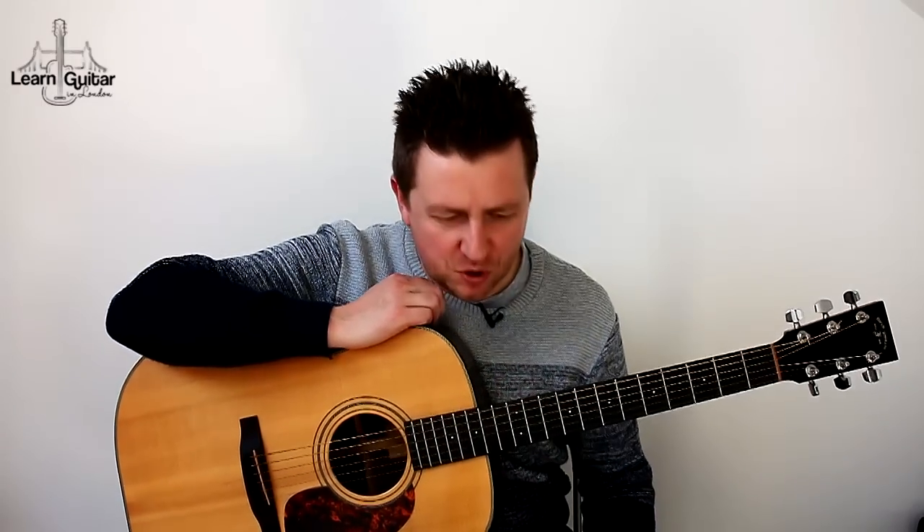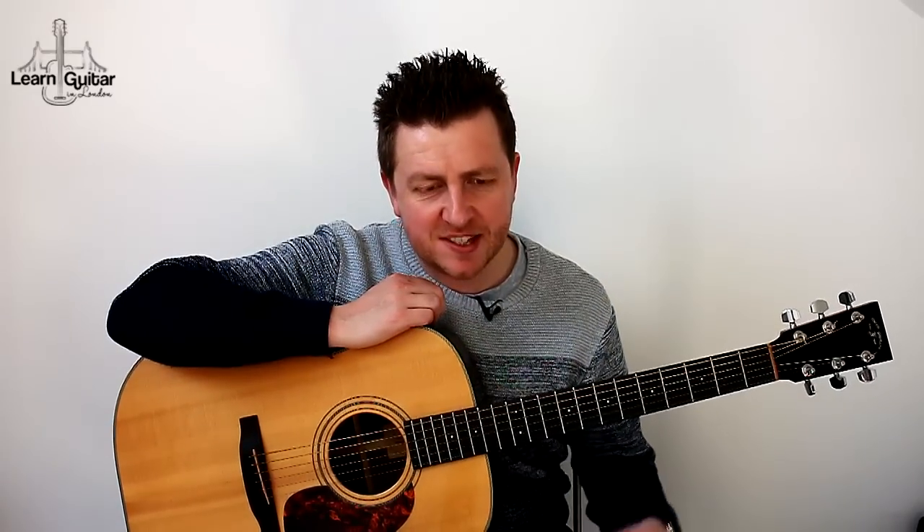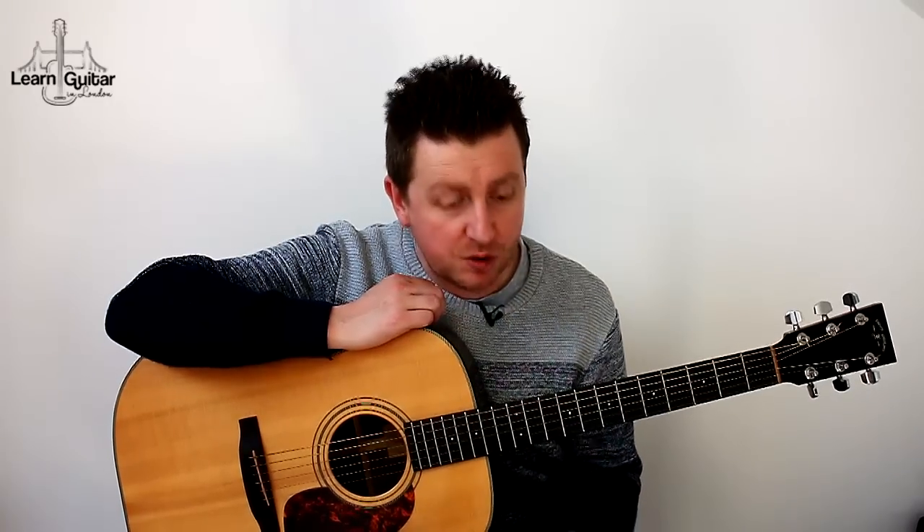Hey, Drew James here from LearnGuitarInLondon.com, and I am playing a short riff by the Arctic Monkeys called Fluorescent Adolescent. I'm filming this because my other Arctic Monkeys lesson was such a success, and a lot of people have asked me about future Arctic Monkeys songs.